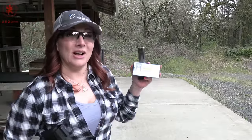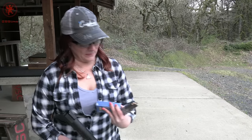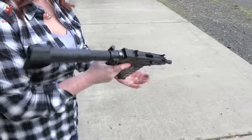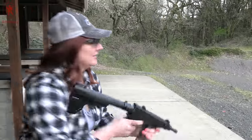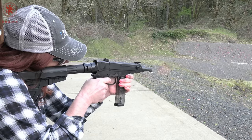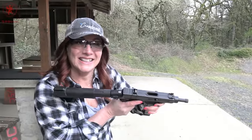Also PPU, also 94 grain — this is the handgun line in round nose. There we go. Some soft sparks with that. Yeah, that stuff was feisty.